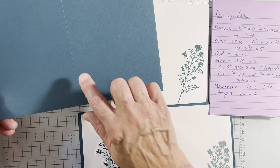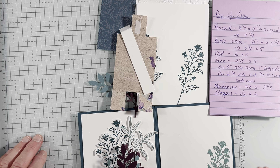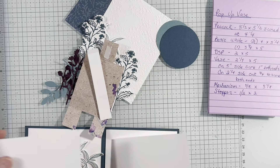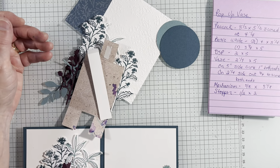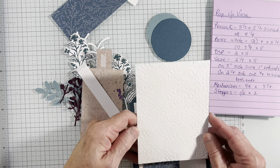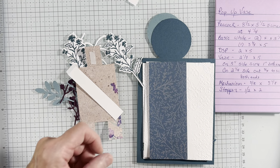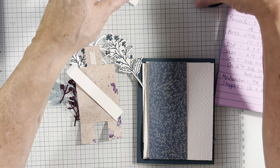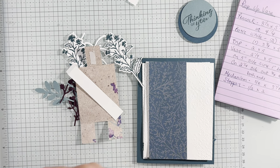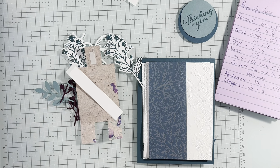The first thing is 8½ by 5½ scored at 4¼ — this is your regular card base. Does it fit in a regular envelope? It does, and I like that. You need two pieces of white for your inside, 4 by 5¼. For the outside, I embossed this with a tin type embossing folder, and we're going to put this on with some beautiful peacock ribbon. I went ahead and pre-stamped. The two stamp sets I'm using are Layering Leaves and the Thoughtful Wishes Bundle, because I'm also using the dies.